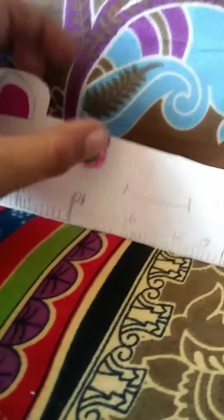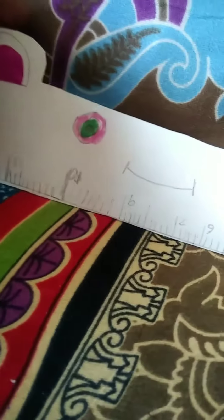Look at this. This is a lovely roller. You can make it homemade. I have used a box here and I have made it. You can make it any other color.